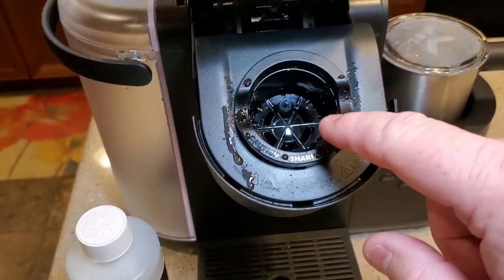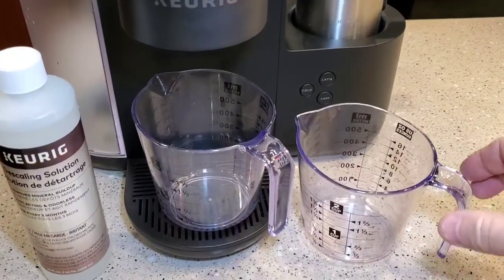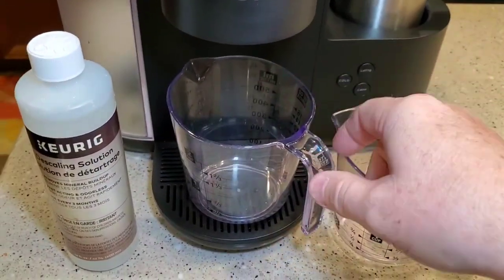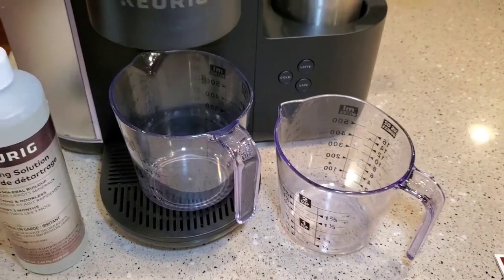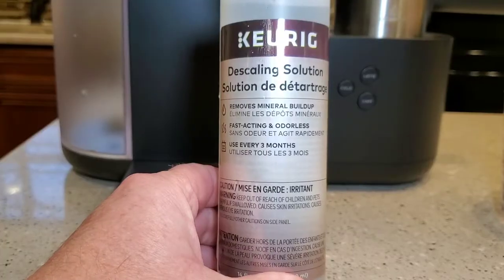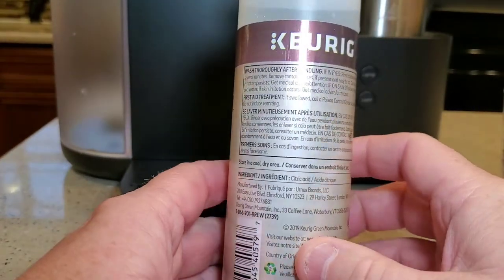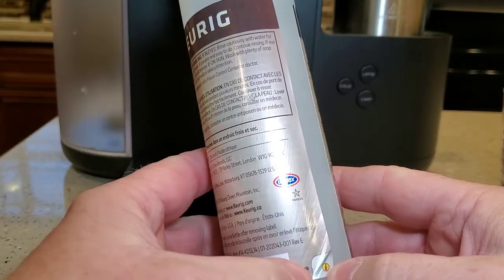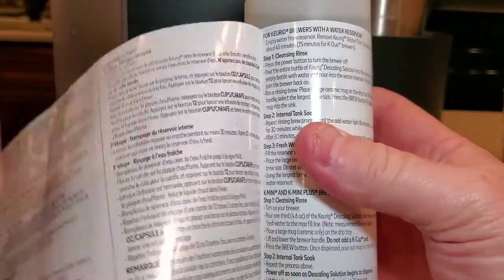First thing we're gonna do is make sure we don't have a K-Pod in here. You're gonna want to have some measuring cups handy because you're gonna be dumping out a bunch of liquid — they're really handy to keep the process going. Now this Keurig solution — I was looking all over and couldn't find the directions, but if you see there's a little thing that says 'peel here,' and when you peel that back it reveals the directions on how to use it.